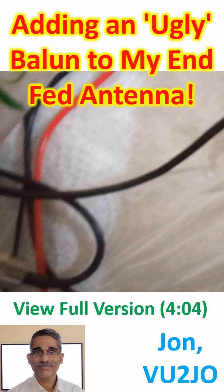As I did not have a regular 1:1 current balun at hand, I thought of adding an air-core balun made of a surplus part of the feed line itself.